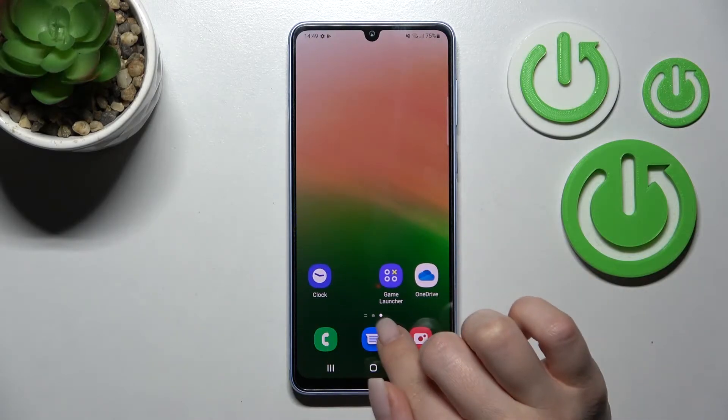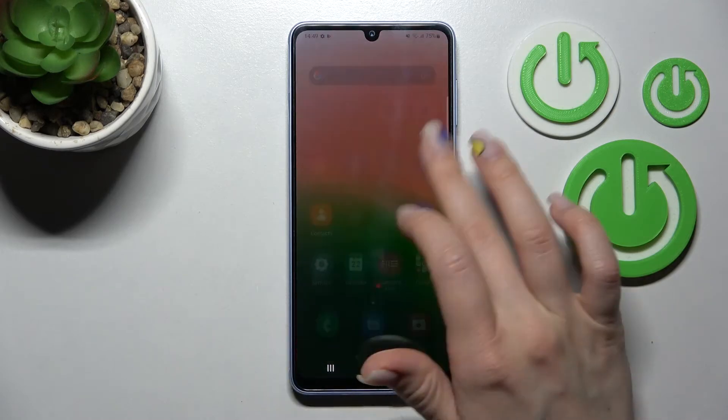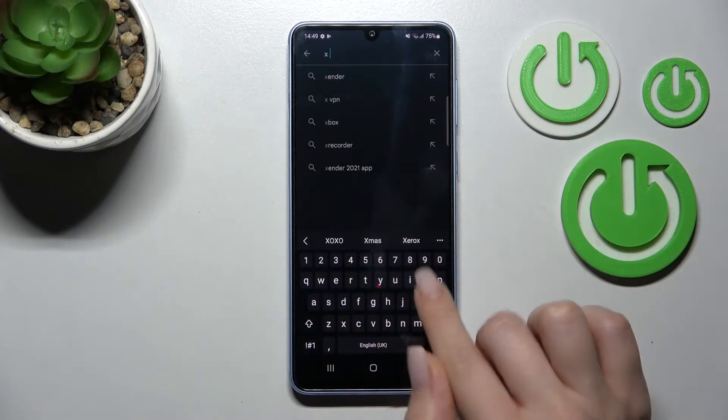First, we should go into the Play Store and enter X Icon Changer in the search bar.